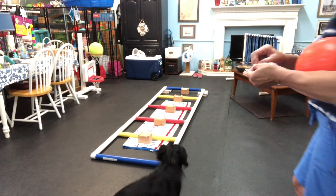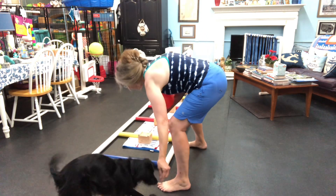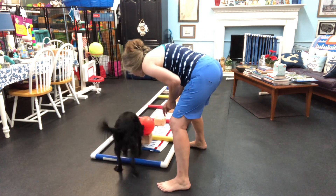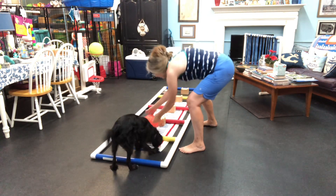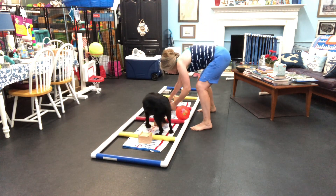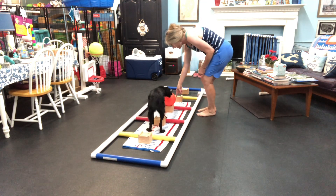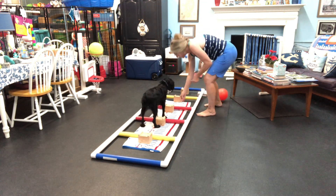Okay, you ready for next game? Ready for next game? There you go. Oh, can you push that? Yes! Can you push that? Yes! There you go. Oh sorry. Can you push that? Push that again? Push it? Yes! Good girl.